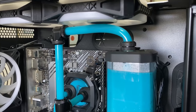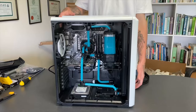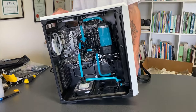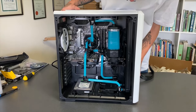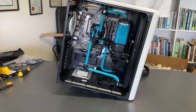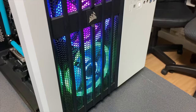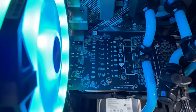Now that we've let that run and it hasn't leaked, we're going to cap off the top of the reservoir and very gently tilt the case back and forth to promote the movement of the air bubbles. It helps to loosen them up so they eventually disappear from the coolant. Well, that's just about everything and now you can see for yourself the final product.